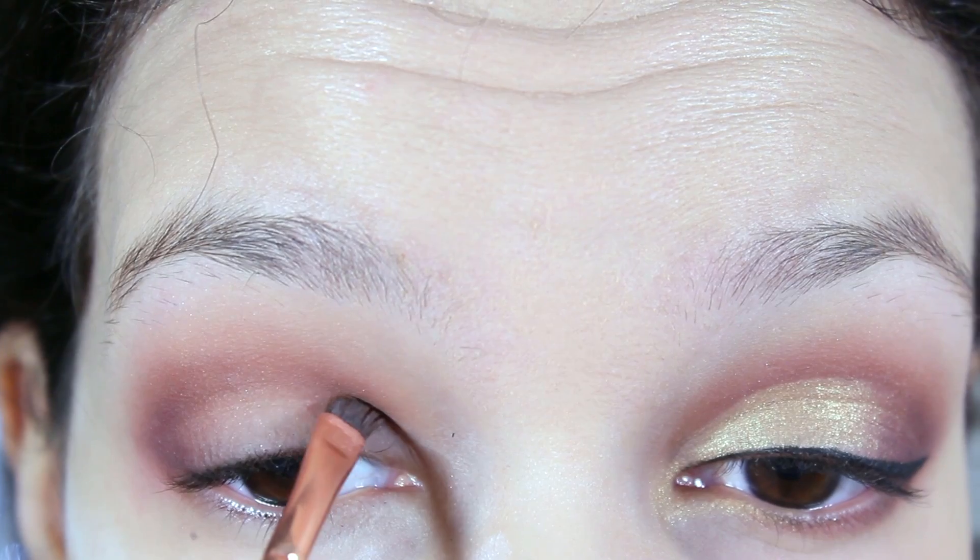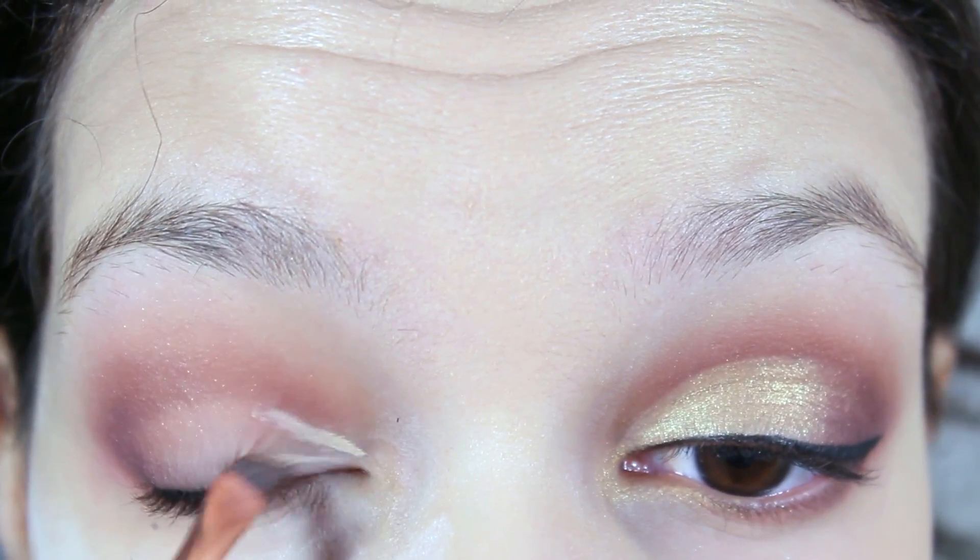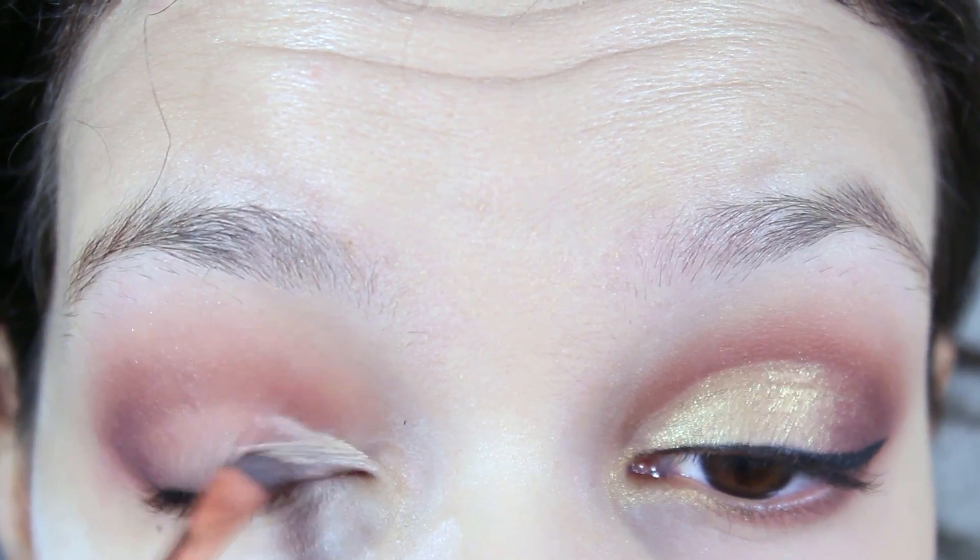Now is my favorite step. Grab an angled brush and your favorite concealer and start doing the cut crease.